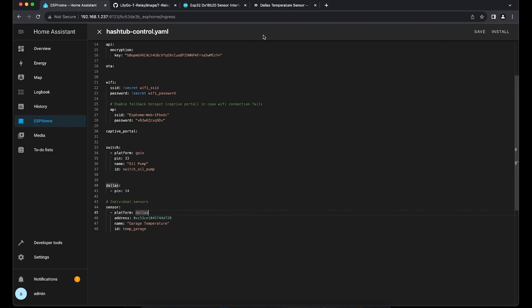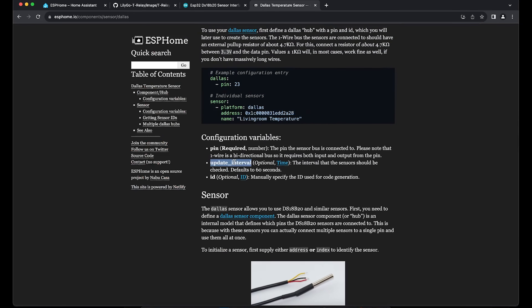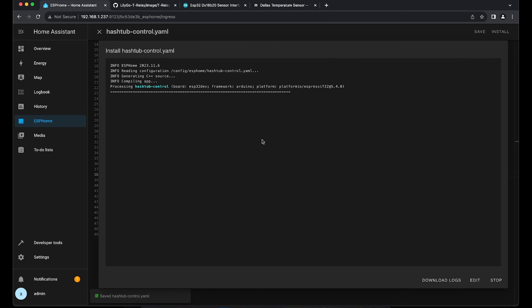One other thing: the Dallas sensor's default update interval from the documentation is every 60 seconds, which for demonstration takes quite a long time. I want this faster, so I copy the update interval setting and set it to around two seconds. That means the ESP32 will check every two seconds for the temperature and send it back to Home Assistant. We install this configuration again — it will compile and install the new configuration into the ESP.